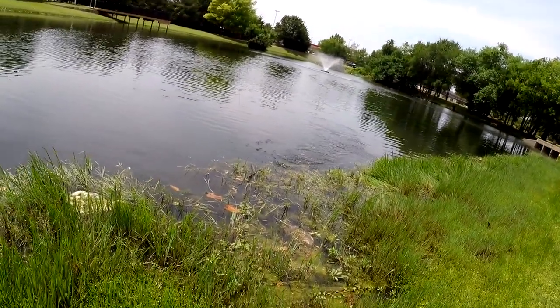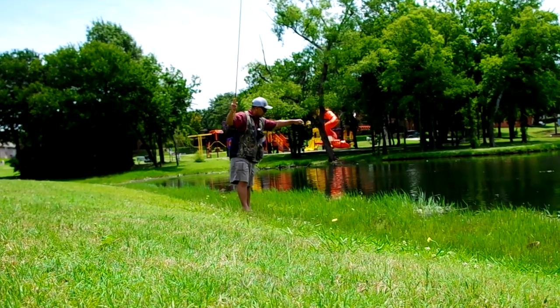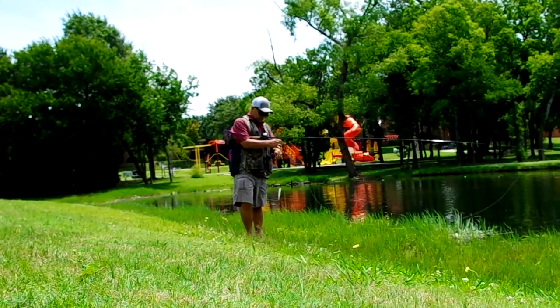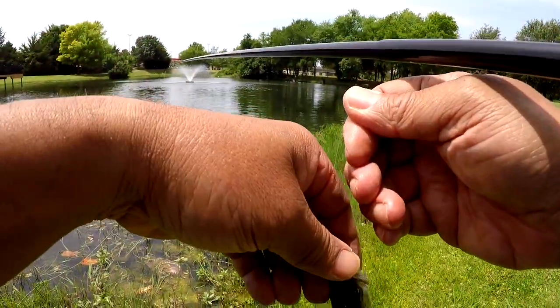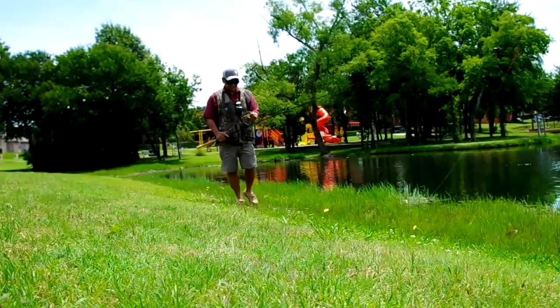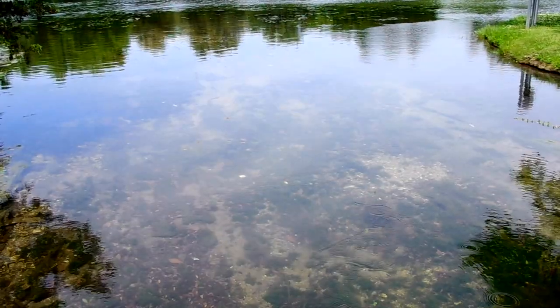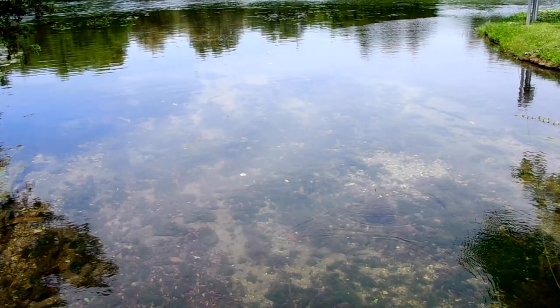That one hit! Well, we didn't get that big guy over there, but we got this little guy. Bass — not on bed. First fish of the day. Over here by the feeder creek by the bridge, and the water's really clear.